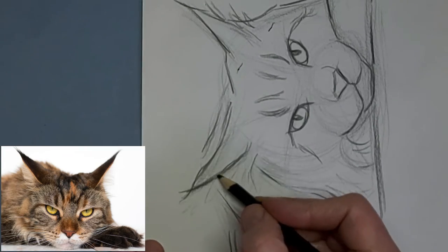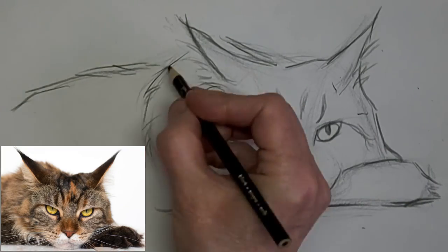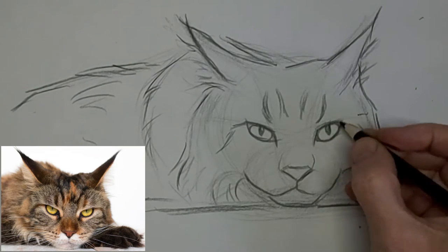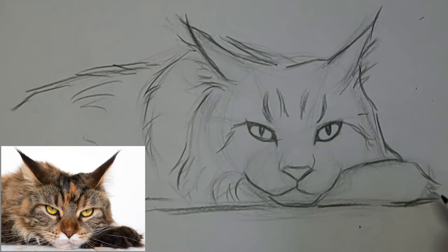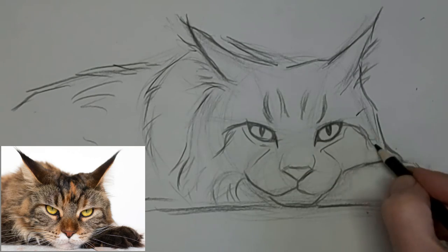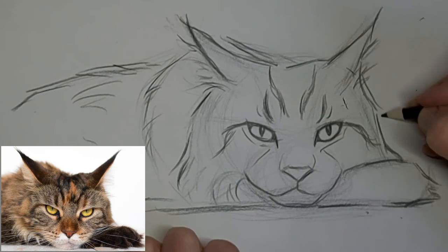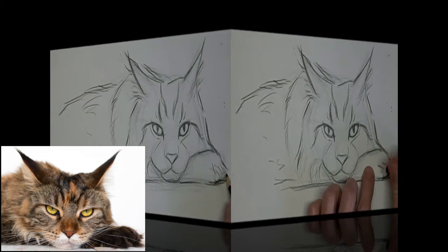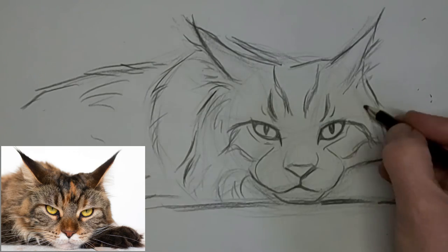Yeah, didn't like that. Got to have a gentler suggestion — that's better — of the tufts of hair hanging out of the ears. Liking it so far. I actually could leave it right there, I really like it like this. But as you can see, I'm going on farther and doing more. It all depends on your style. Okay, now we're at eight times the speed. Really sped up and we're going to finish this kitty up.